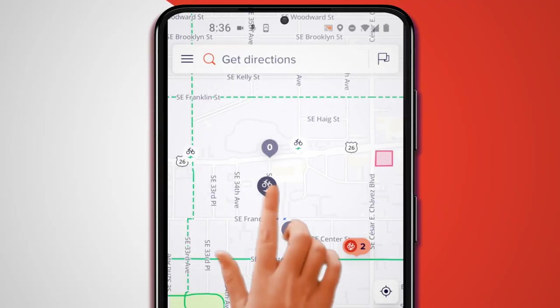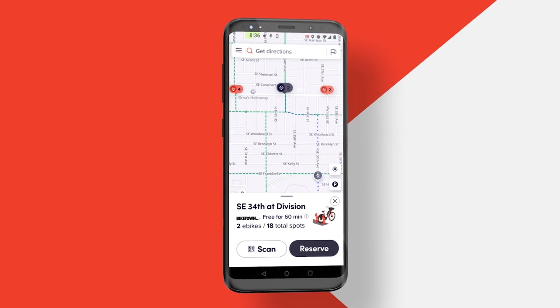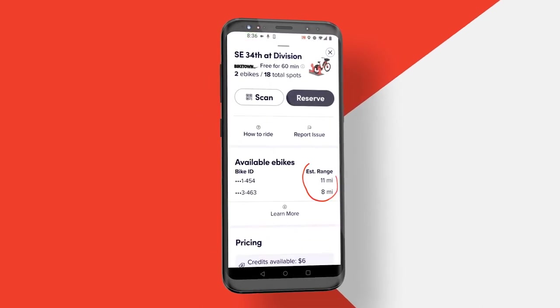When choosing an eBike not locked at the station, you'll see the available battery range at the bottom left side of the screen. Choosing a Biketown station, you'll need to swipe up to see the estimated battery range on available eBikes.